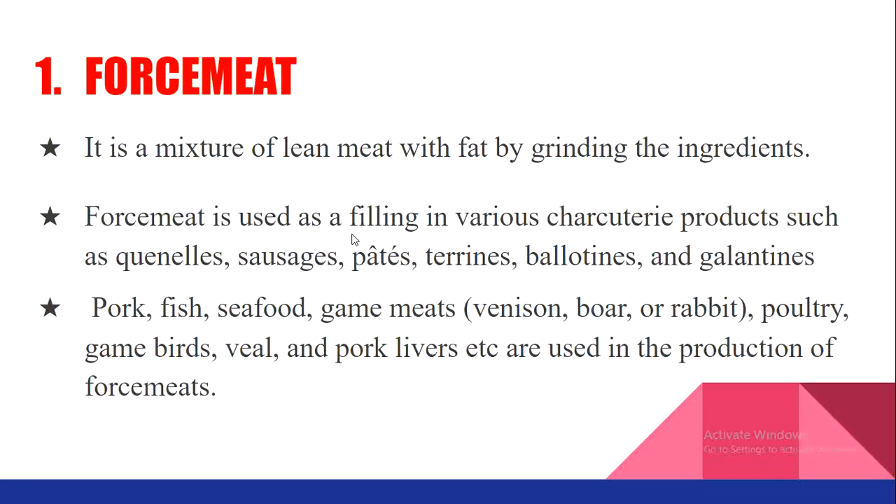The first product we are going to discuss is force meat. It is basically a mixture of lean meat with fat, made by grinding the ingredients. Force meat is used for stuffing or as a filling for various charcuterie products — it is made by grinding meat with fat to produce a minced product used with flavorings as a filling.